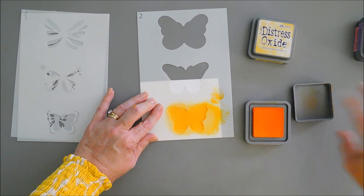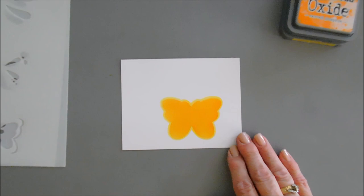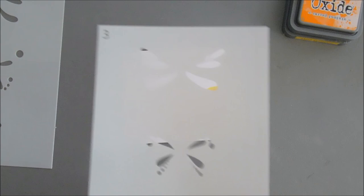Our orange ink is good. We can remove stencil number two and you can see the yellow border it adds. Let's zoom in a little bit so you can see that yellow border clearly. Next we're going to take our stencil number three and line it up corner to corner.